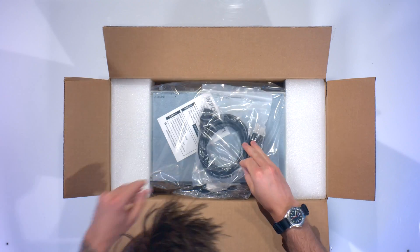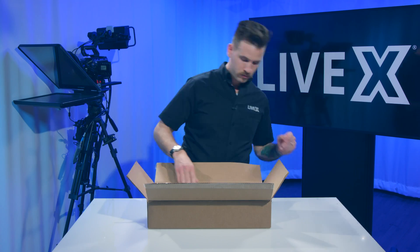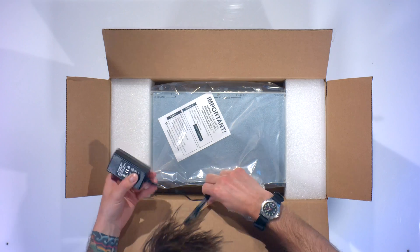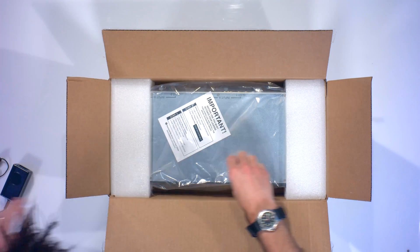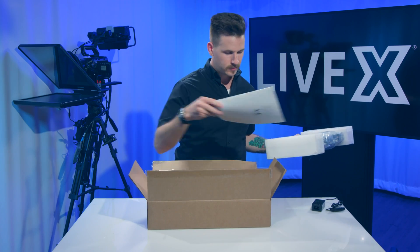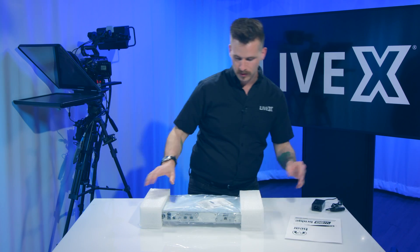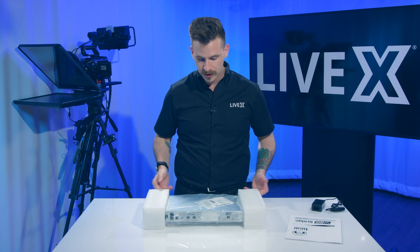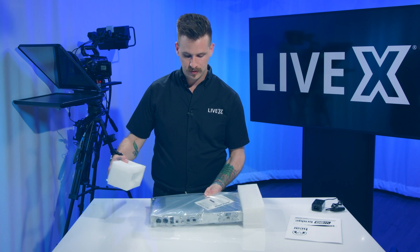Nicely done packaging here. So we've got your standard IEC cable, an inline power brick, and it looks like the rest of it is just the unit itself and, as always, the manual. Let's get these off.